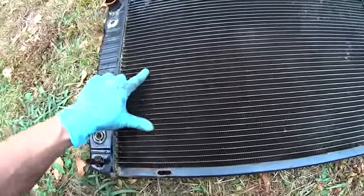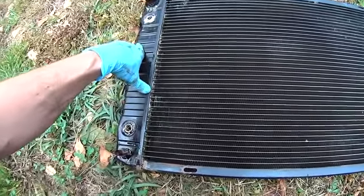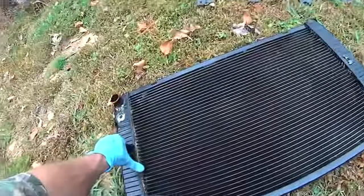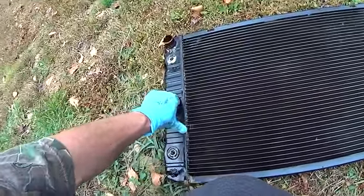But this thing actually leaks in two different places, so I'm not gonna bother with it — obviously if I have a new radiator. This one's going to the scrap yard.